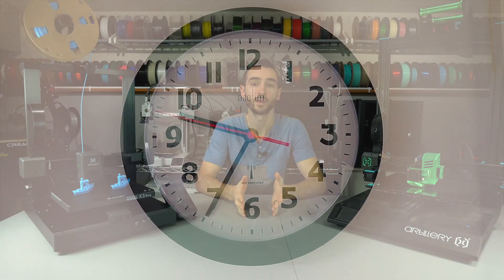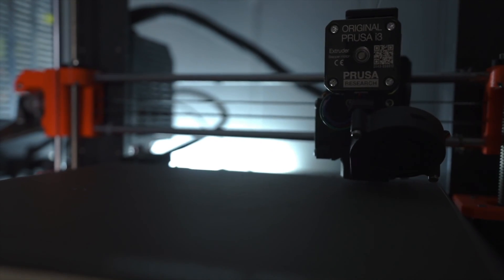3D printers have come a long way in a short time. The features have increased, prices have decreased, and competition has intensified tenfold. But if we rewind the clock just a few short years, the market looked very different.